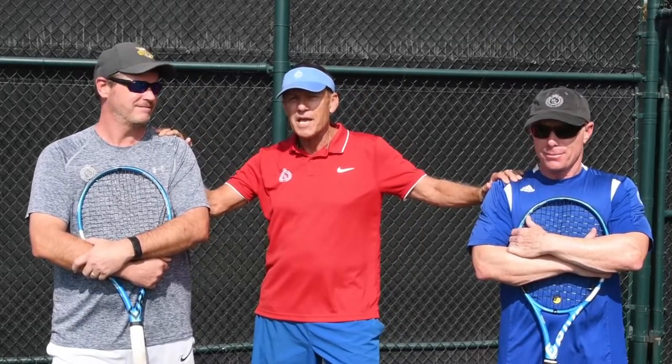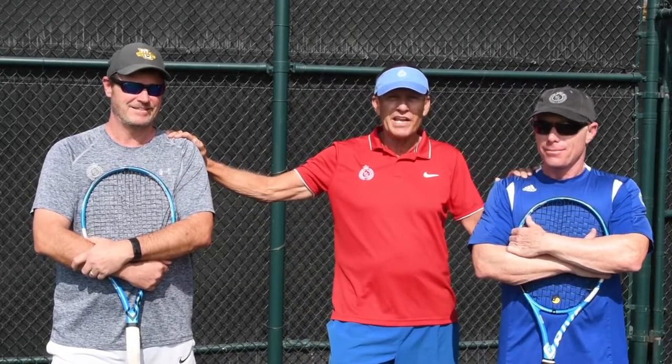Hey guys, welcome to Mesa Verde! Welcome to our online series. Today we have a special treat — golf member Bob Roark from Equity Golf and Andy Stewart, my top pro and right-hand man. We're going to give you a little surprise today that a lot of you don't realize we have here at Mesa Verde.